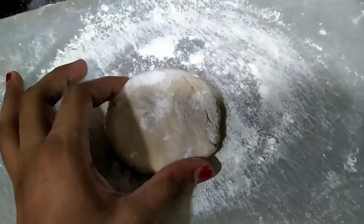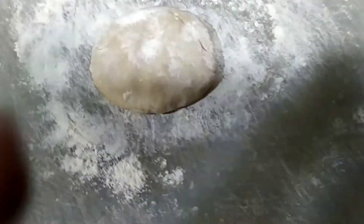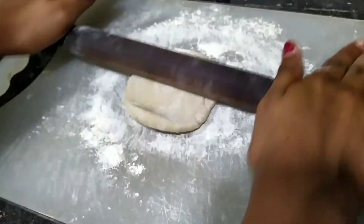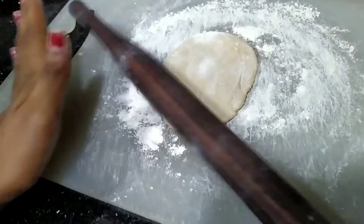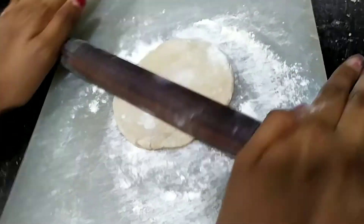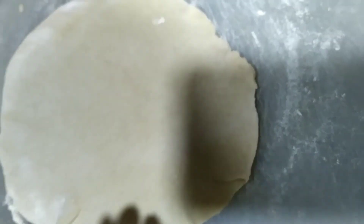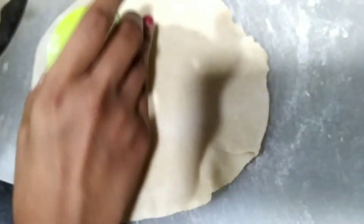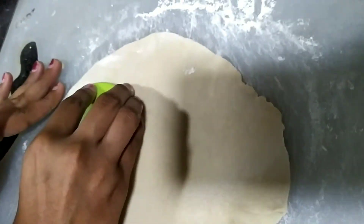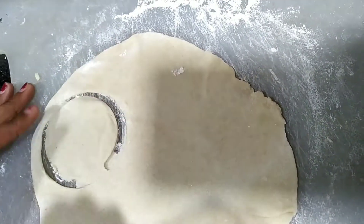Now let us make a rose diya. First, roll the dough very thinly. Roll it to this size, and using a cutter or any bowl, cut the dough in your required size.